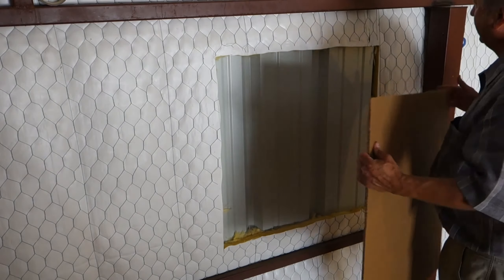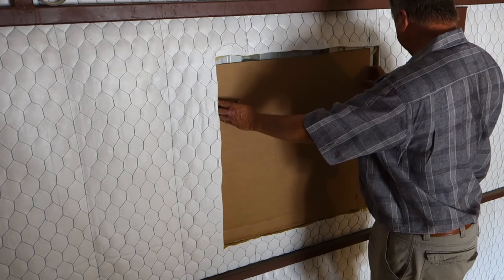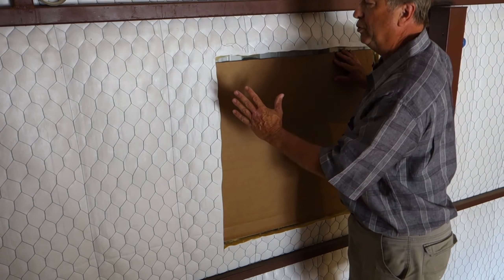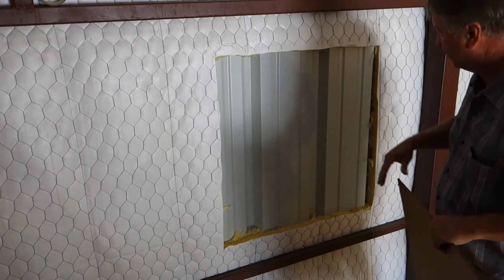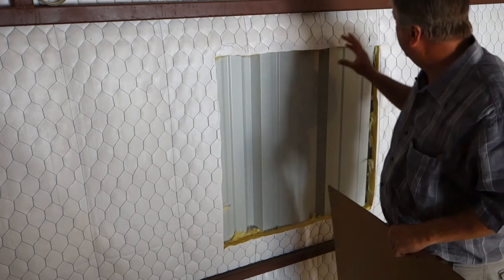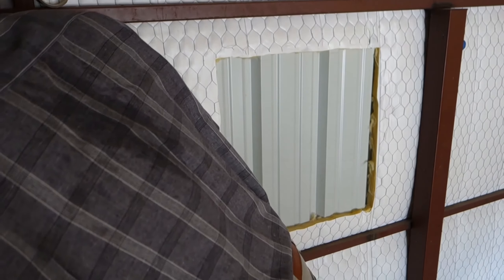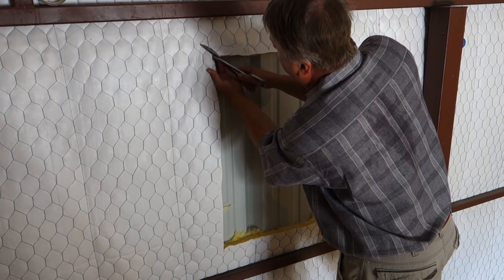I cut further on the insulation and chicken wire about an inch, and I'm going to mark where the actual cutout will be in the actual metal siding. The problem is I'm still too close — it's going to be too close for my circular saw. So what I'm going to do is cut diagonals maybe about five inches at each corner and temporarily roll the insulation and chicken wire out of the way and tape it down so it's out of the way, but I'll be able to put it back. These snips will work.